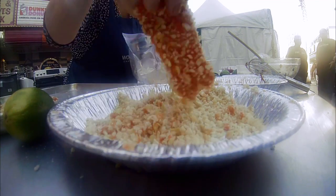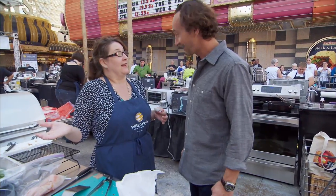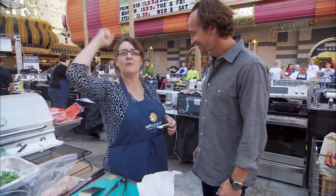Jennifer is clearly somebody with a plan. How can you execute it? I'm taking it home, dude. You are? Are you going to win this thing? I am taking it home. Home cooks go!